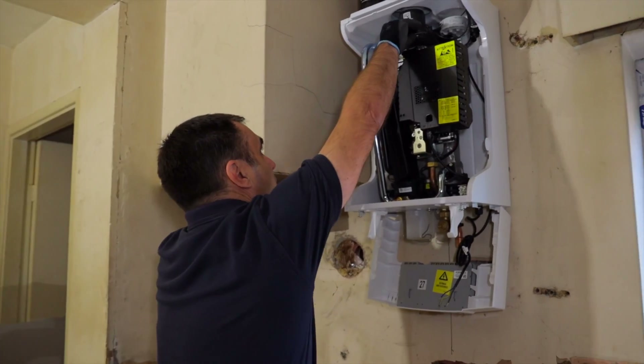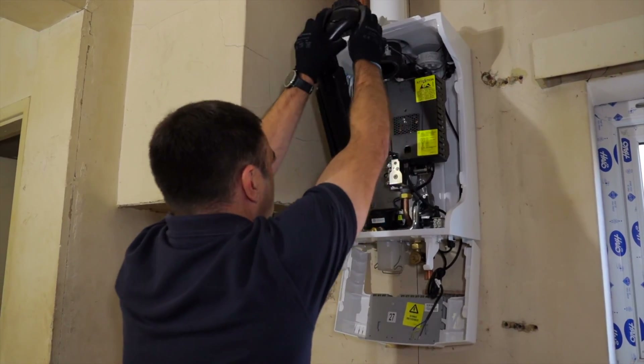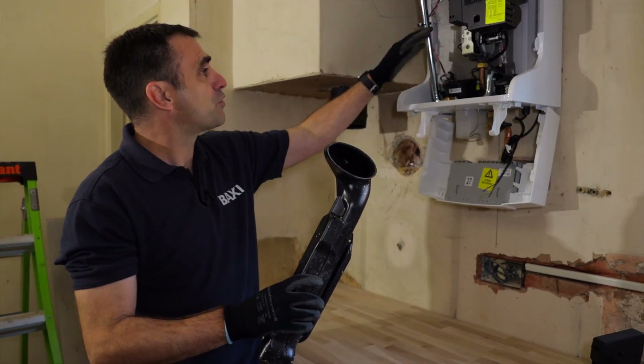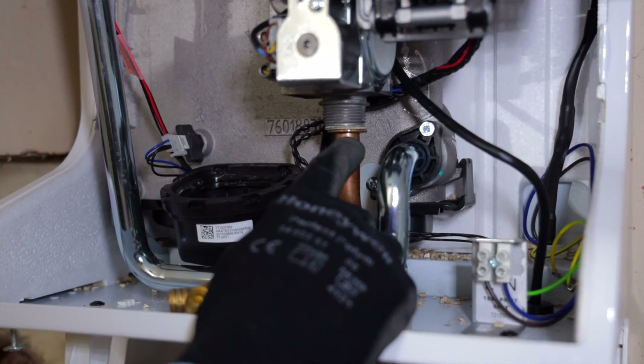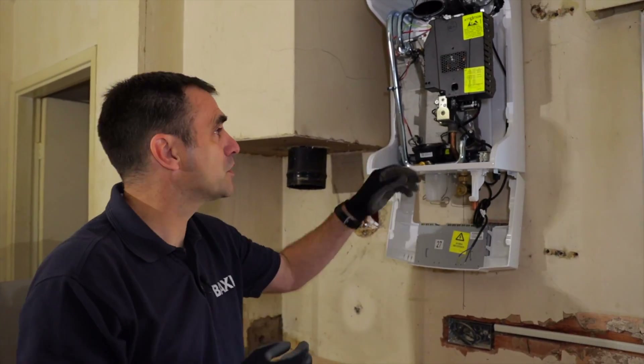Then up here I've got my flue outlet — pull that away and out it comes. All this is doing is taking the products, because there's a downward-firing burner, taking the products back up and out through the flue. On the gas valve, we have a standard three-quarter gas washer in there, so you'll be carrying that on your van — no specialist parts required.